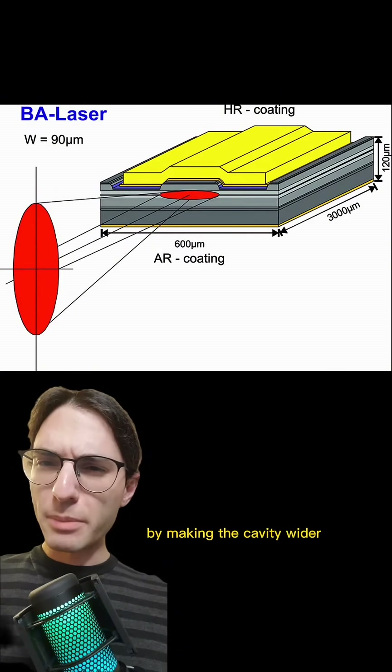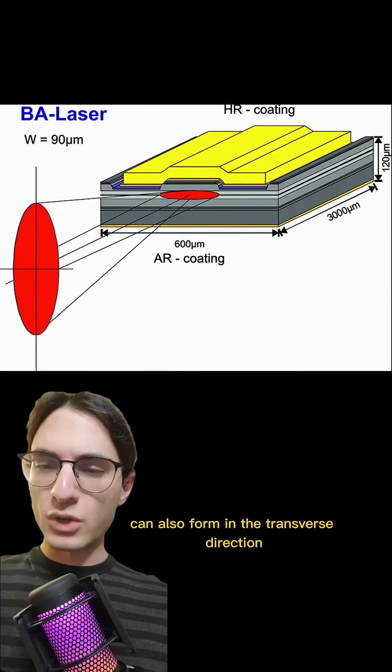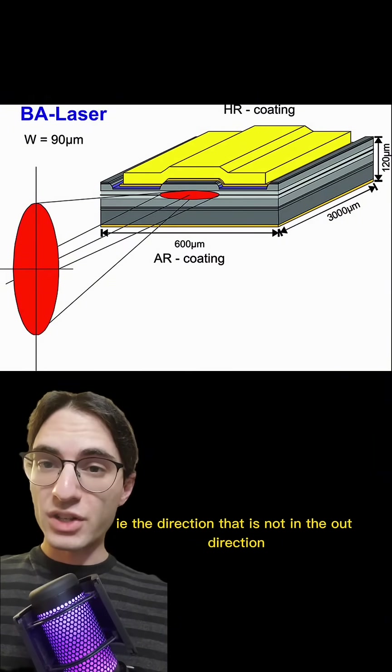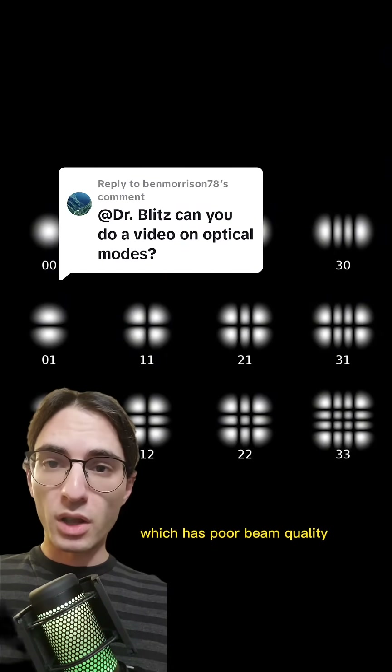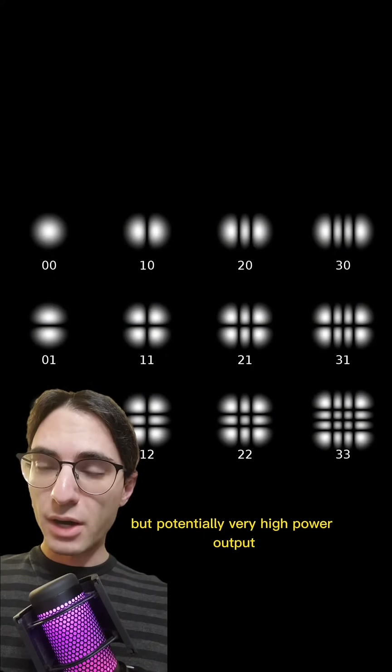The trouble is, by making the cavity wider, standing waves can also form in the transverse direction — the direction that is not the out direction. The end result is what is called a multi-mode laser, which has poor beam quality, but potentially very high power output.